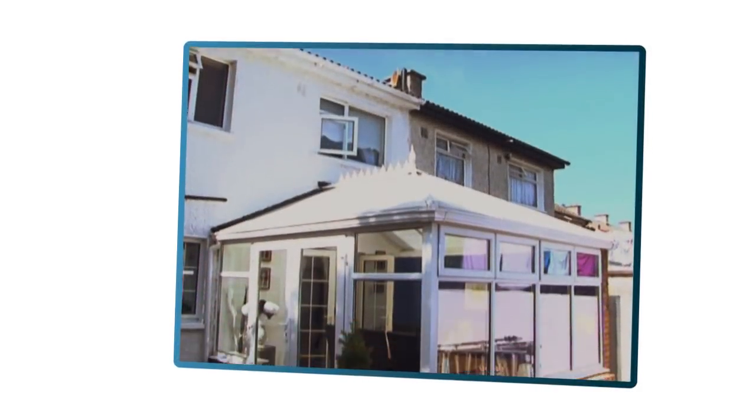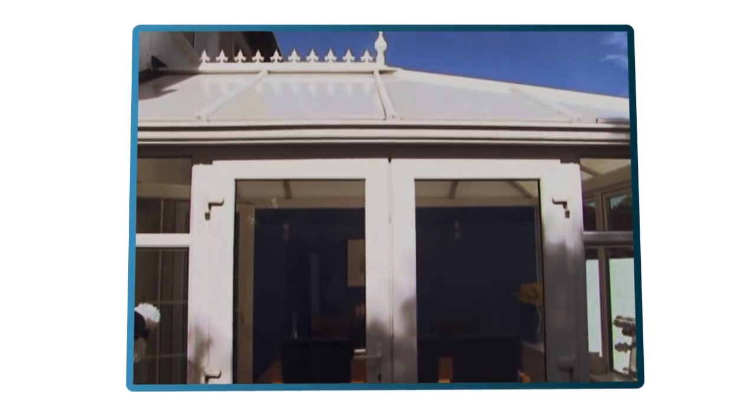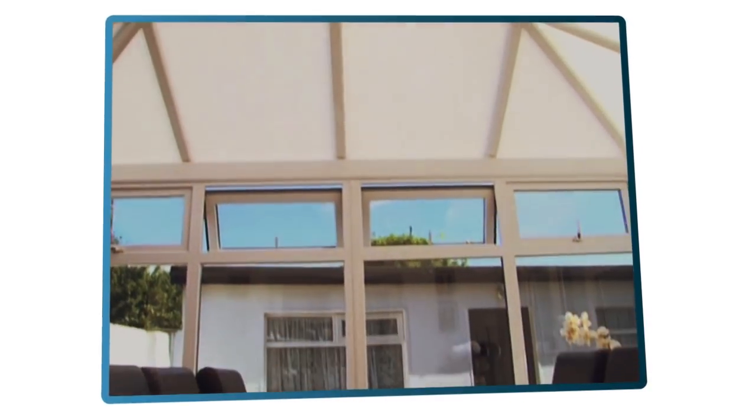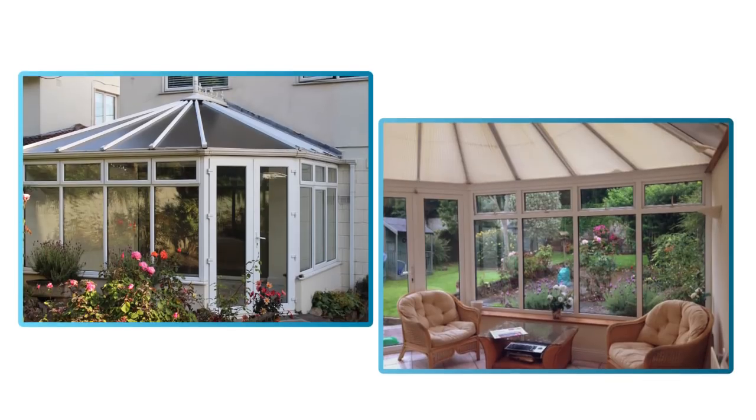If you have a conservatory, you probably spend the long Irish winter avoiding it completely, longing for a bright sunny day. But when summer does eventually arrive, the room is too hot to sit in. Sound familiar?